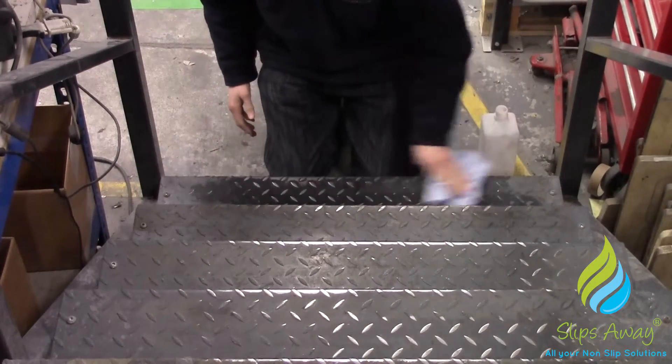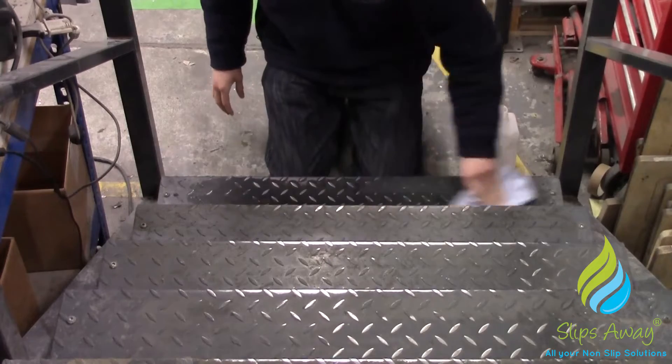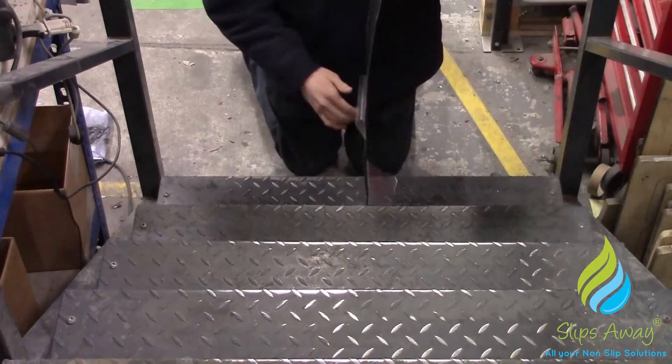The abrasive grit used on our conformable anti-slip tape is diamond-hard aluminium oxide. This gives the material exceptional grip levels in wet or dry conditions, making this material perfect for internal and external applications.